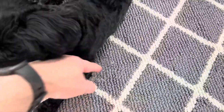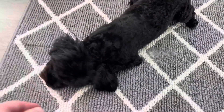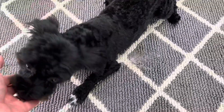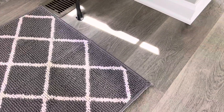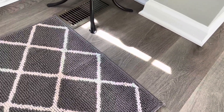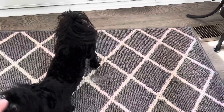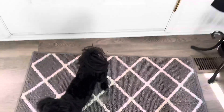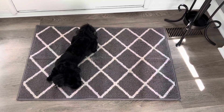Luna loves it. You can see a little place where she's been kind of pulling up the fibers, but she's a puppy and puppies do those kinds of things. We try to stop her when we can, but this has been a great little rug and it looks really good in our room. We just replaced our floors. This is the 36 by 24 size, just to give you an idea — there's our doorway. Just a nice little indoor rug.